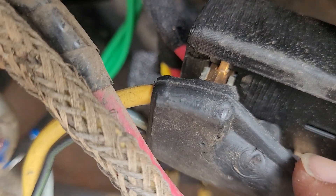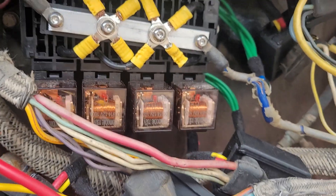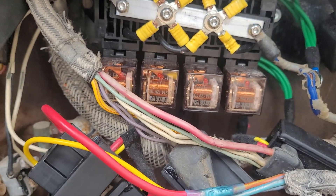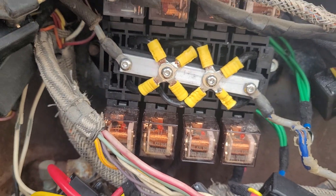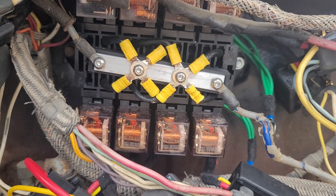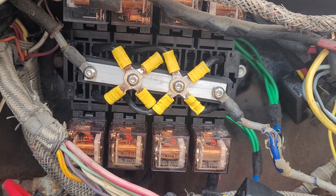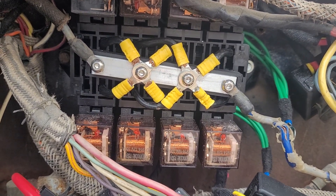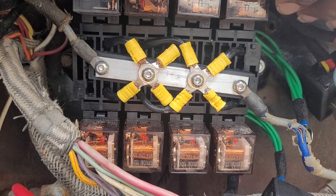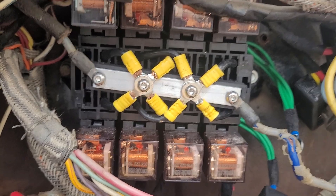If you just wanted to replace the whole connector, I do have those connectors available. That is the relay box for the 61 to 63 — I also have them available for 64, 65, really all the way from 61 up to 67. Not too difficult to install, but it will take a little work, especially trying to get these wires adjusted and get them where you want them.